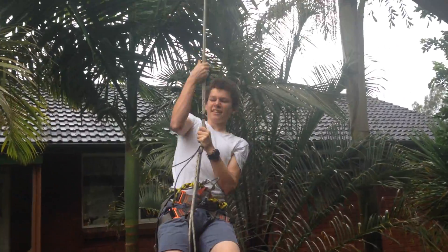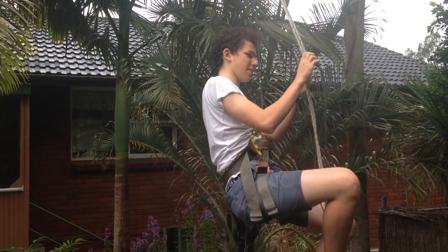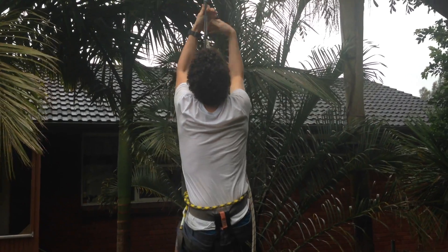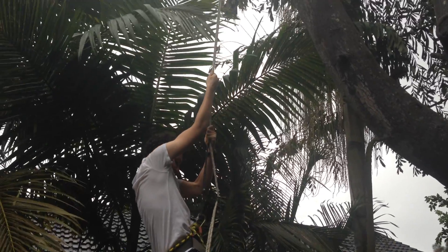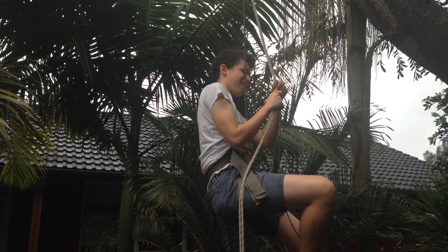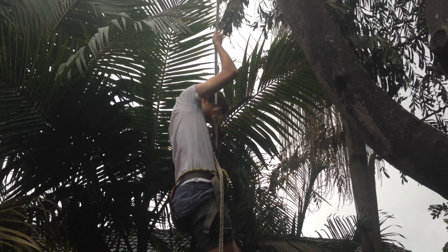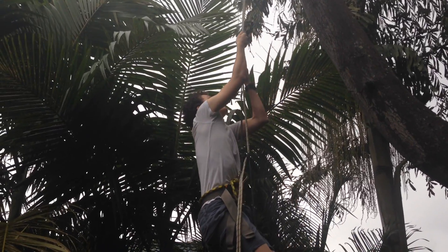Foot Prusik up, and then up again. Take the weight, and then the foot goes up. Then you move your chest Prusik up. Takes the weight, and then the foot. Chest one up, chest away.